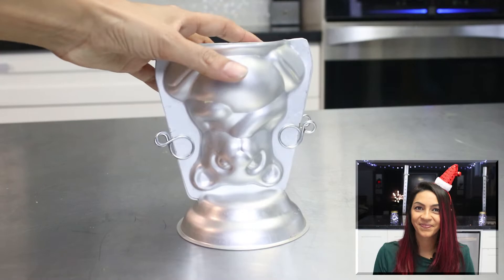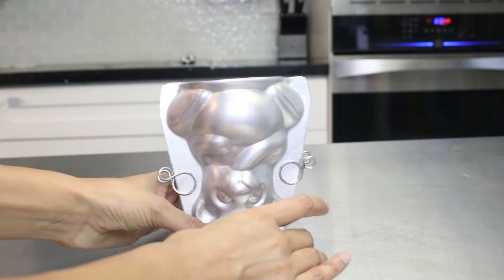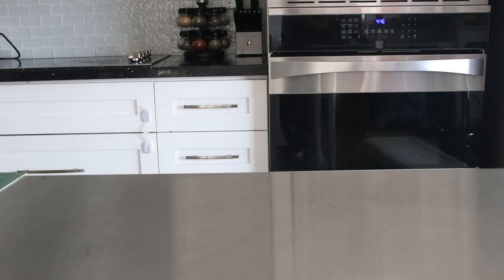To use this Wilton pan, you just have to put it together, put the two pins on the side, and then put it on top of the little silver thing at the bottom. Make sure to put the pins in or your cake will explode out of the pan. Spray the inside before putting the cake batter in, fill it with about one cup of cake batter, and bake it for about 20 to 25 minutes.